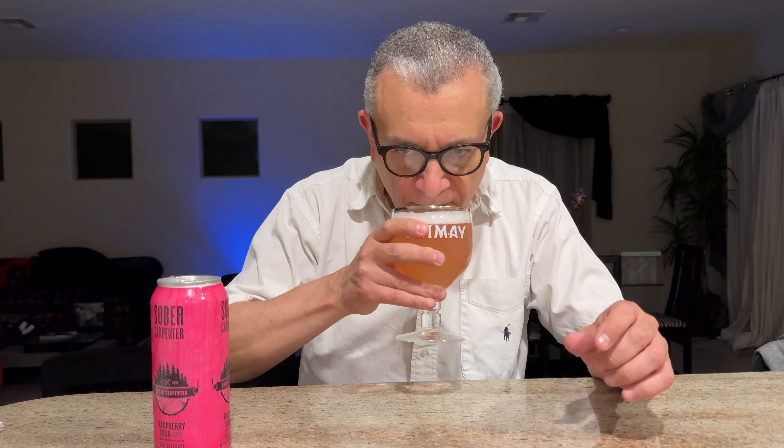Oh yeah, look at that — nice faint pink color, kind of opaque, can't really see through it. Beautiful looking. It's got a rocky head. Yeah, it looks nice. Wow, smells great — you can really smell the raspberries. Not bad, it's kind of subtle.